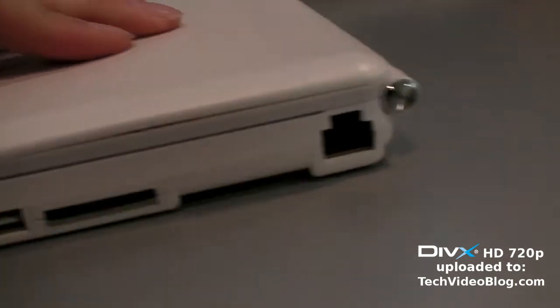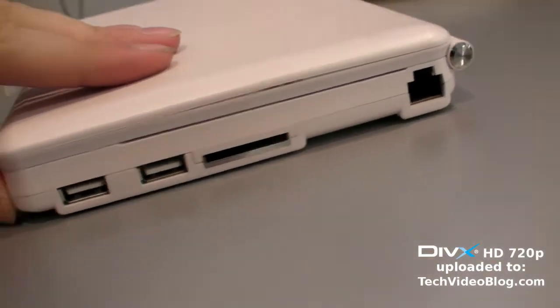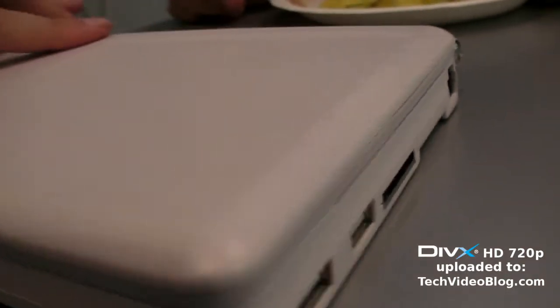So you have USBs too? Yes. One is OTG and another one is also 2.0, and it even supports high speed. High speed? Yes.